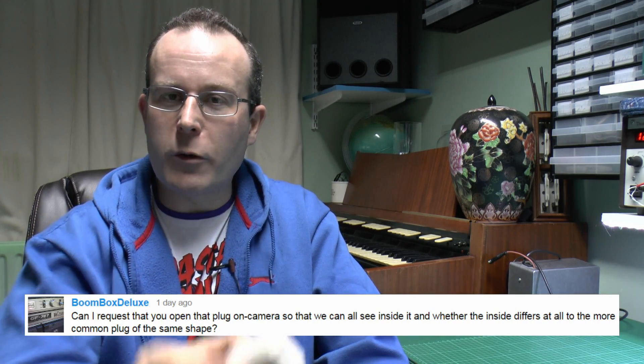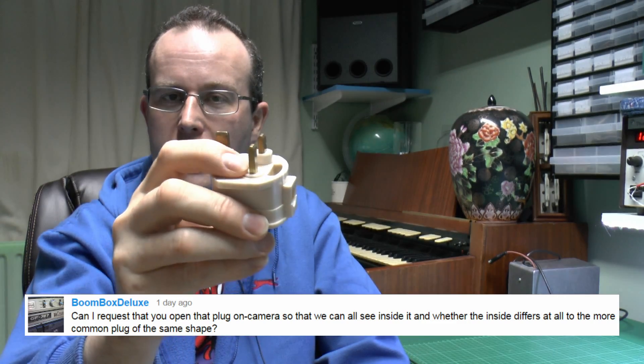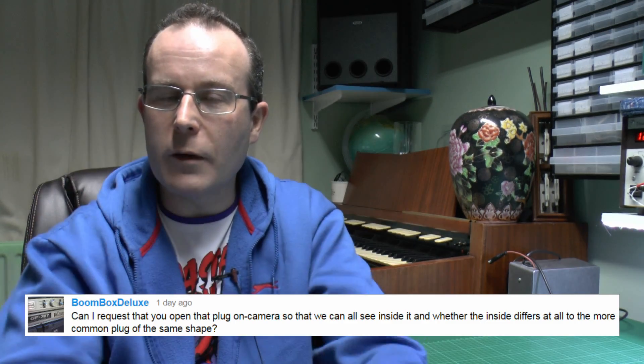Hello, I'm JW. Recently Boombox Deluxe put a comment requesting that I have a look inside this plug with the sprung sleeves on it, comparing it to the more usual type without sleeves. So let's open these and see what's inside.